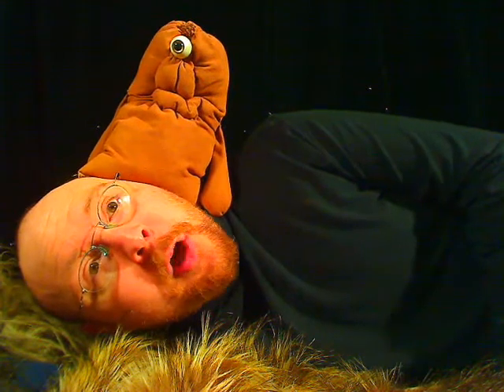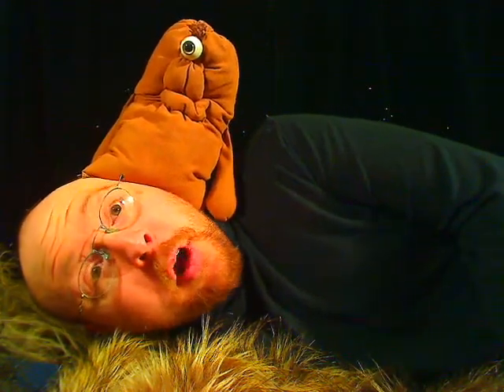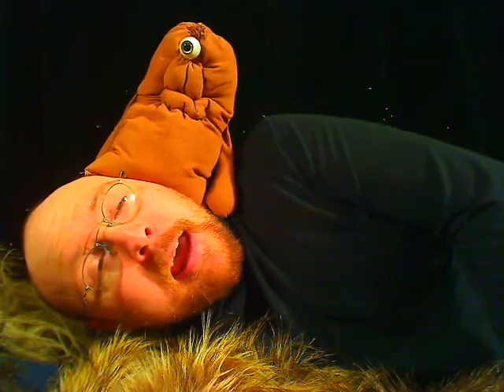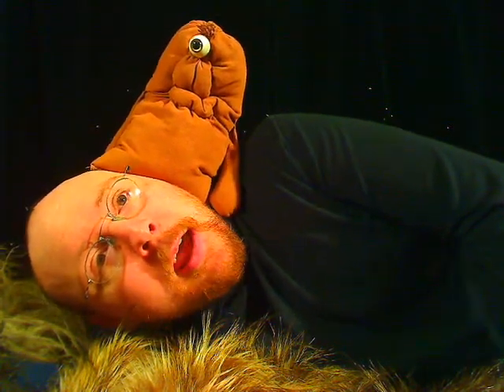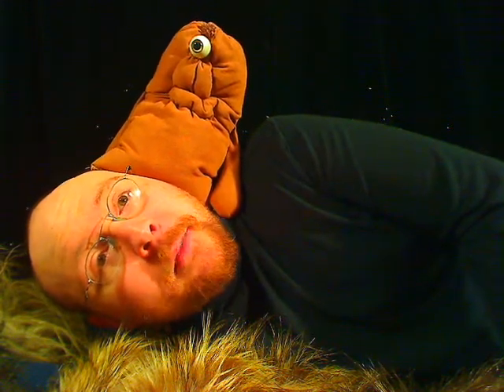It was my first short film on my own. I'd worked on other films before, but with a very talented team of people. I just wanted to find out what I could do on my own with the limited equipment and editing knowledge that I had, and that's the result that you can see in my short film called Spud, or Spood, and I hope you enjoy it.